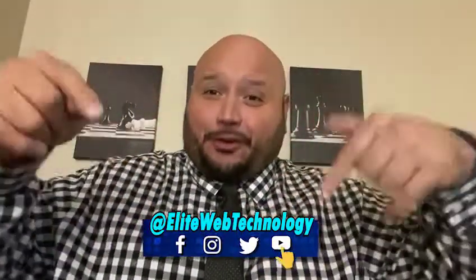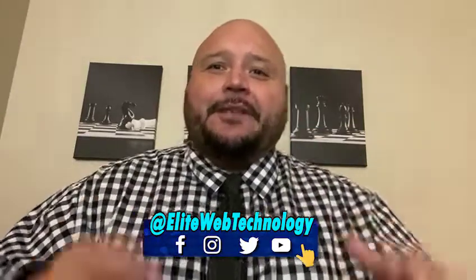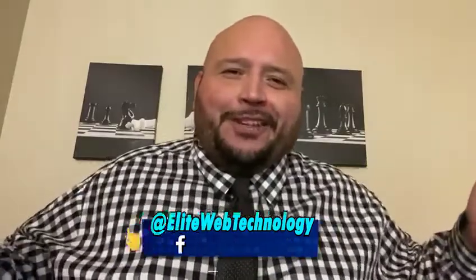Don't forget, guys — subscribe to my channel and follow me for more tips and ideas on certain credit card machines, equipment, or software, and business tips in general. Stay tuned!